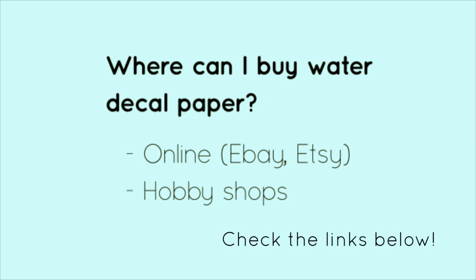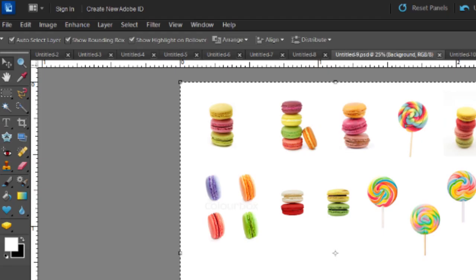You can find water decal paper online on eBay, Etsy, or at your local hobby shop. Normally, decal paper is used for hobbies like model cars, trains, and planes. I bought one sheet for $4 including shipping.